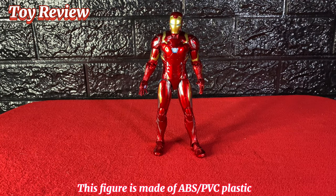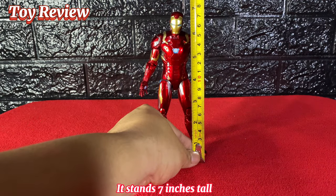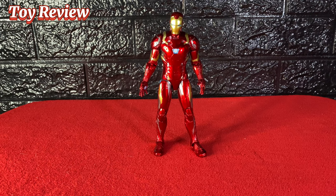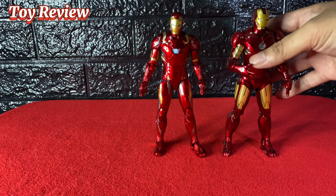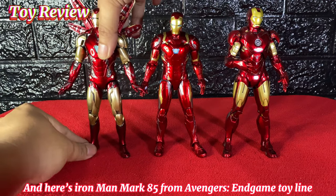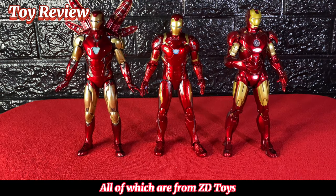This figure is made of ABS or PVC plastic and stands seven inches tall, which is perfectly in scale with the other Iron Man figures from ZD Toys. Here he is next to Iron Man Mark 4, and here's Iron Man Mark 85 from the Avengers Endgame toy line — all of which are from ZD Toys.